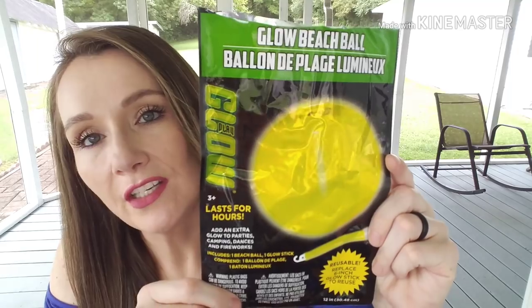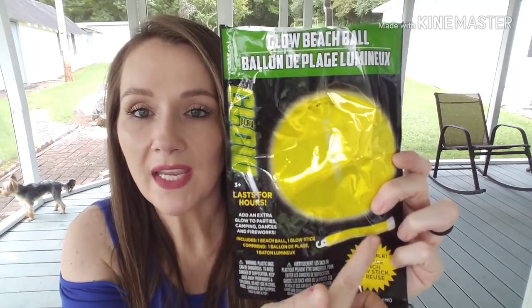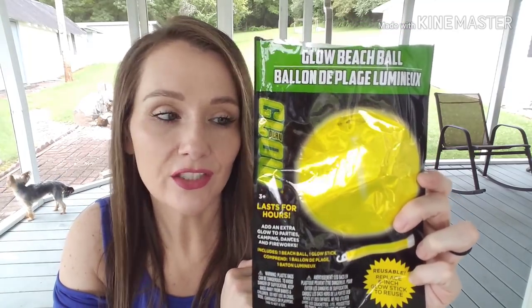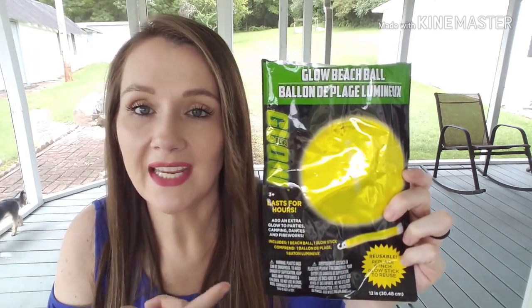We used the glow in the dark beach ball too. They were sort of using it as a volleyball so they busted it, but they played hard with it. It has a hole where you insert your glow stick — you can buy the glow sticks at Dollar Tree, around four to six in a pack, so you can constantly replace the glow stick and reuse the ball. We have another one, so we'll be playing with that.